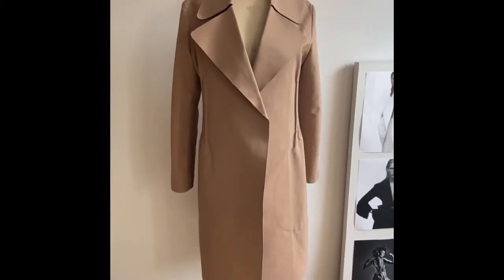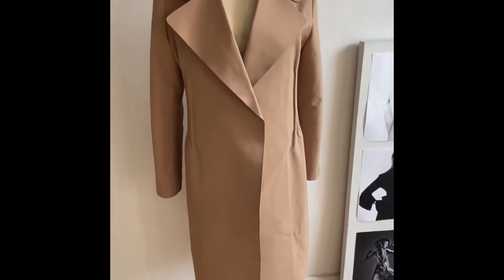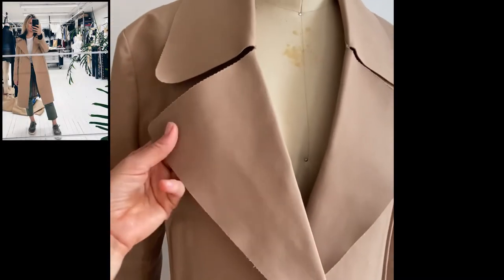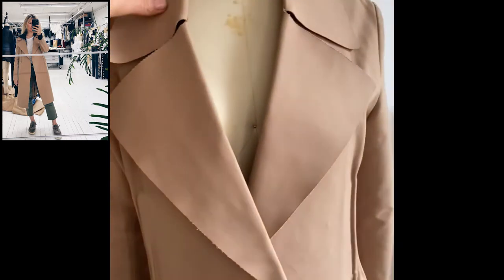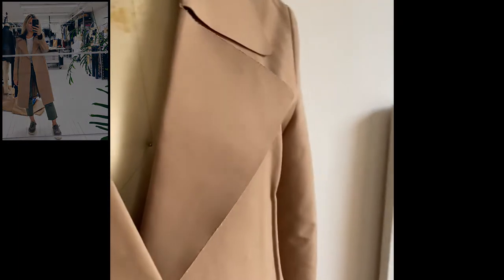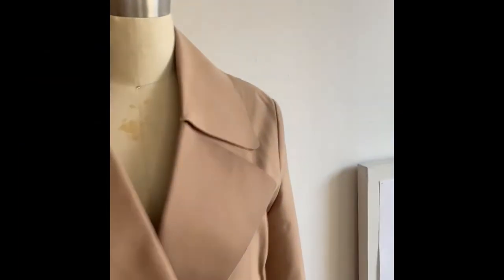Hello everyone, my coat is finished and I wanted to cover some details and techniques that went into making this coat, because there are quite a few of them. I think everything has been covered up to the point of setting the collar and collar stand into the body.